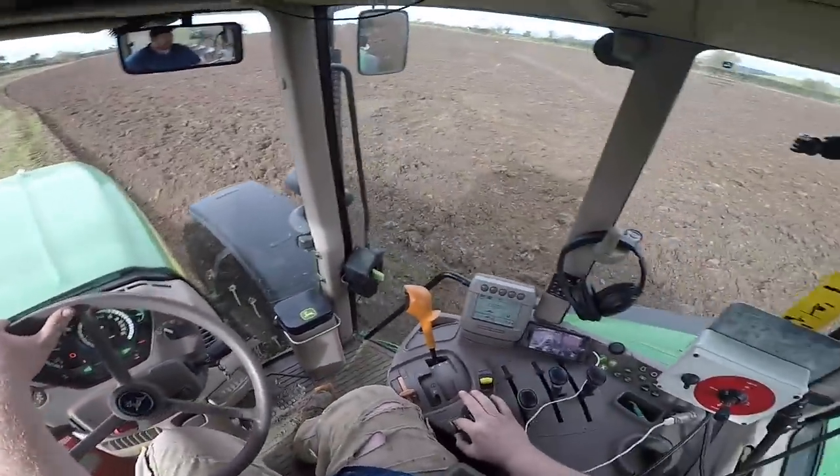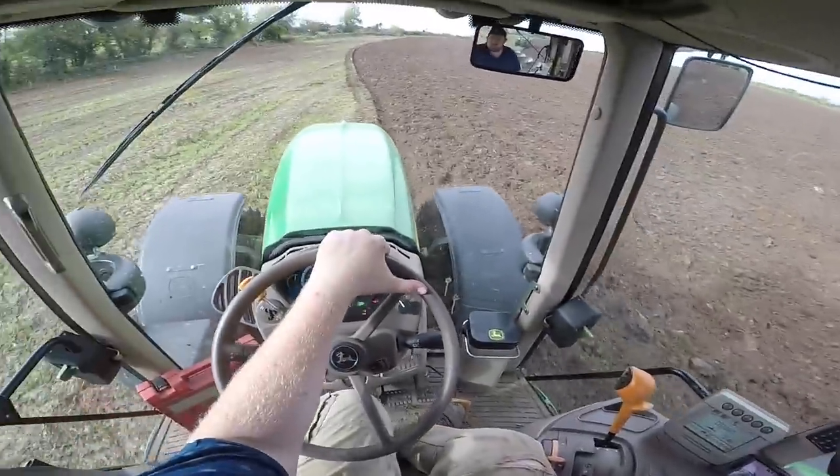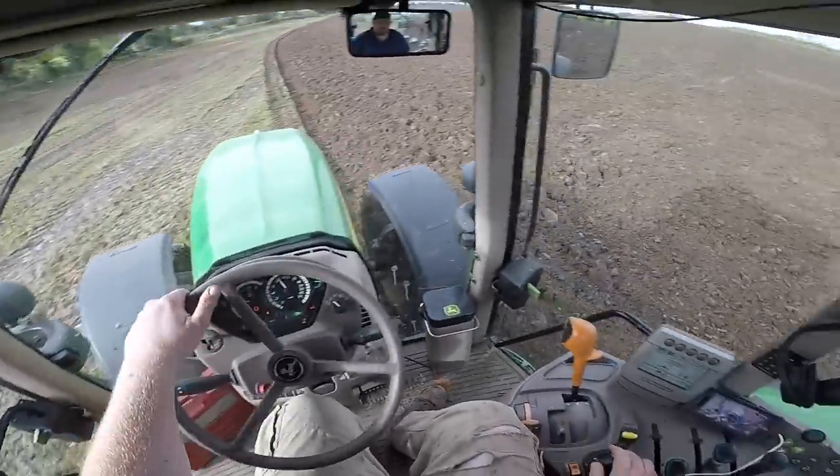It's ploughing off fairly well, but there are parts of this land that have quite a few stones in it, so we have pulled off a few big lumps of stones which will have to be lifted.